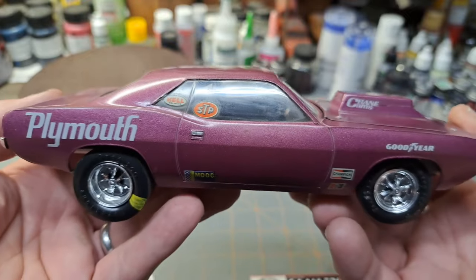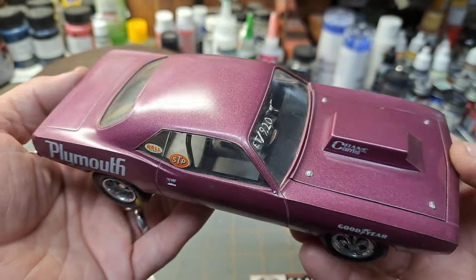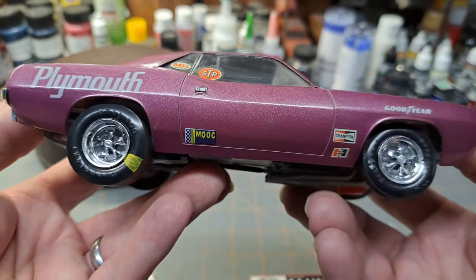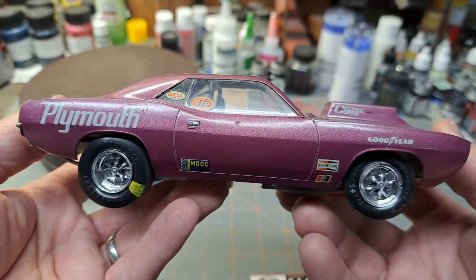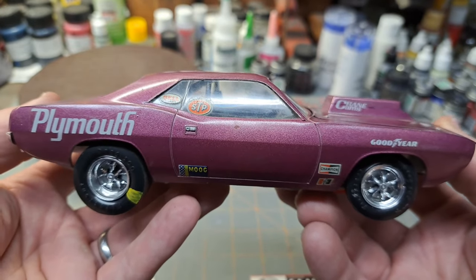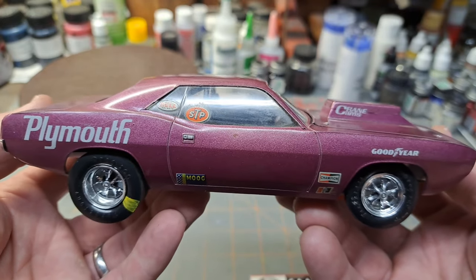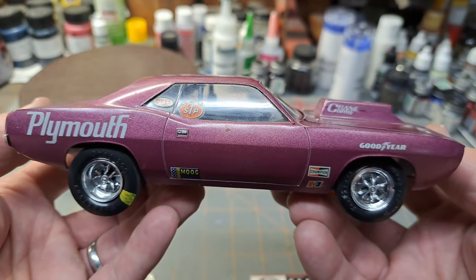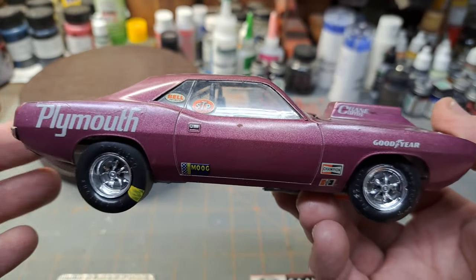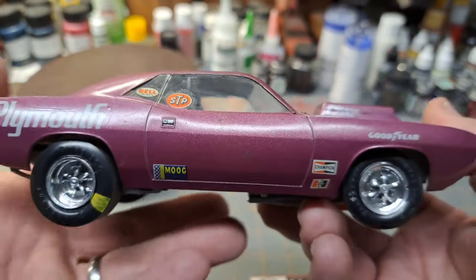I went with a Testors color, and this may actually be about the same color as the 64 GTO we looked at last week. Again, this started life as a Socks and Martin Barracuda. I almost ended up with one of those — they had it for 90 or 100 bucks, but I didn't have the spare cash at the time, so I had to pass. In a sense though, I do have one of the old Socks and Martin kits as a repop version.